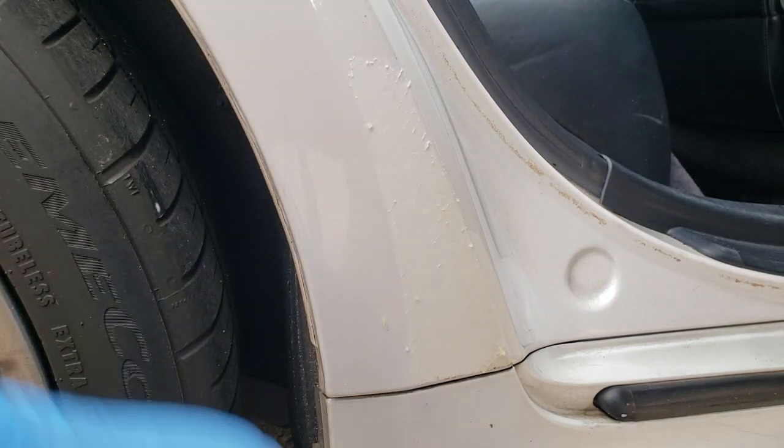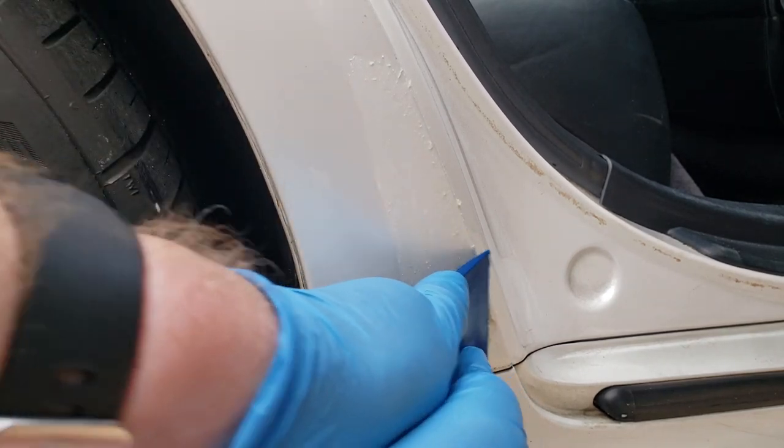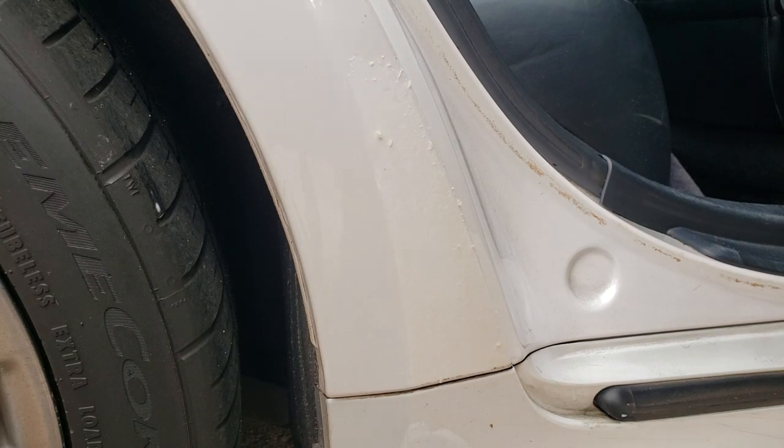You can see it balling off there. Once you've gotten a good bit off and no more will come off, it's time to reapply the Goo Gone. I'll pause here and show you what it looks like when I'm done.